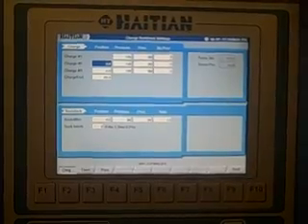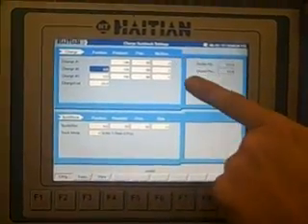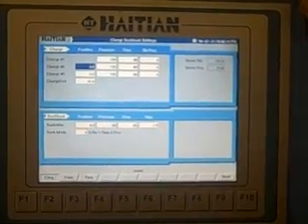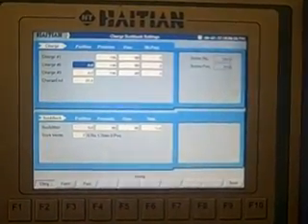For your charge, you have the same principle: position, pressure, flow, and back pressure. For decompression or suck back, you have position, pressure, flow, and time. You have suck back mode — you can either turn it off, go on time, or position.